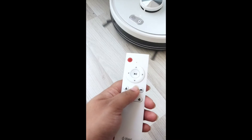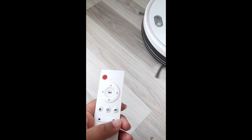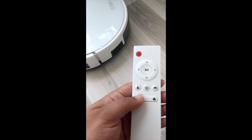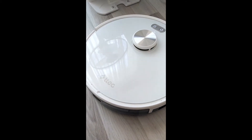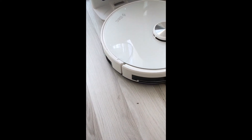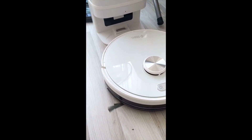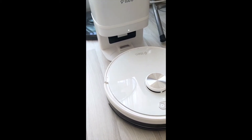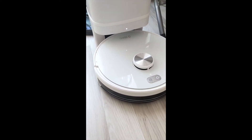Now I'll show you the dust disposal. I pressed the return button and it says 'Returning to charging station.' From the app I have selected automatic dust disposal after every vacuuming session, so now it will go to its dock, empty itself into the tank, and recharge. It's a really cool feature — I really like this vacuum.